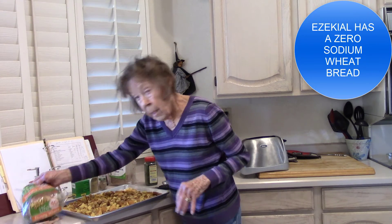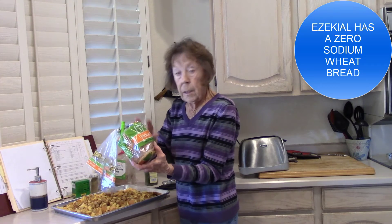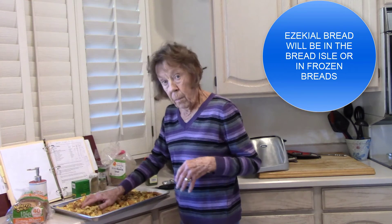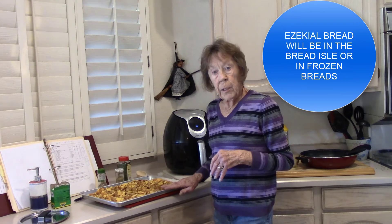Nature's Own Life honey wheat — for two slices, that is 130 milligrams of sodium. If you've got that to spend, you might want to check it out. But this is gonna be good just like this.